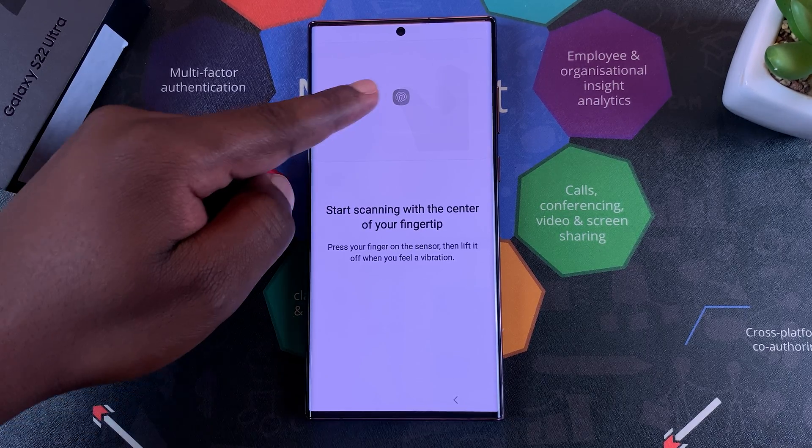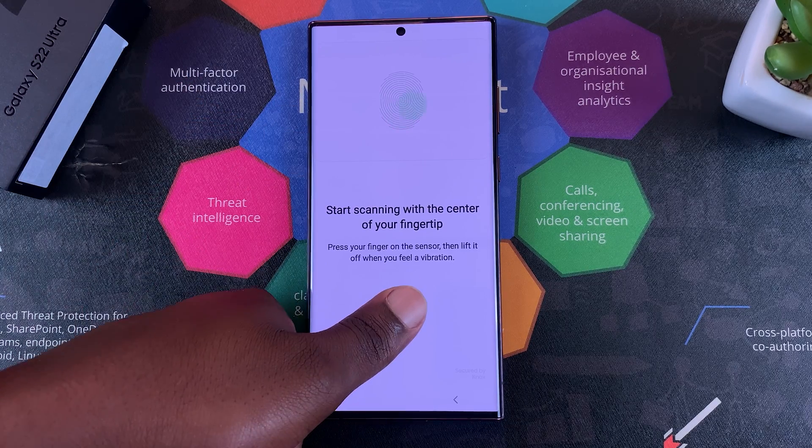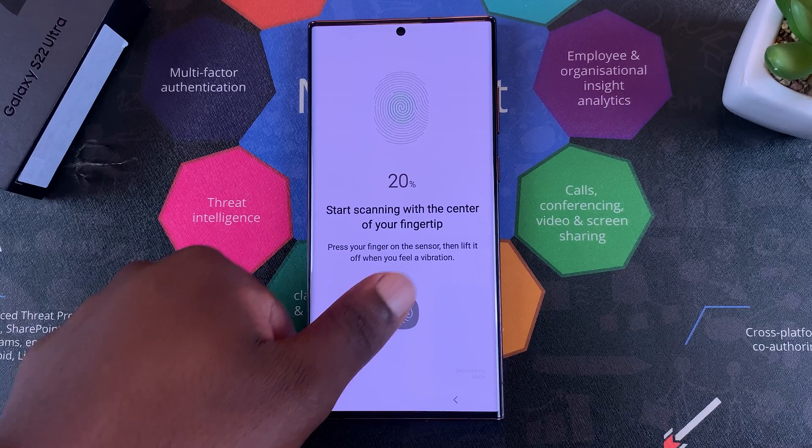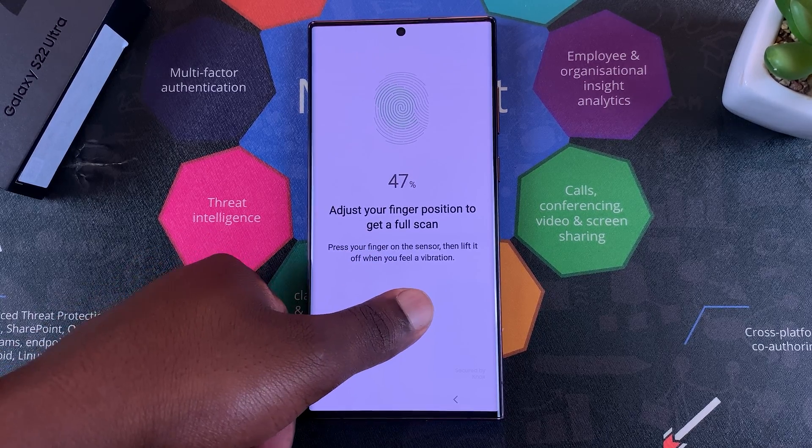It's going to prompt you to start scanning your finger with the under-display fingerprint sensor. Place your finger on the sensor, then lift off and place it at different angles to complete the scan.